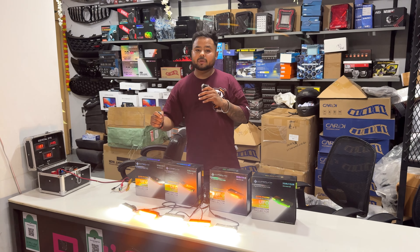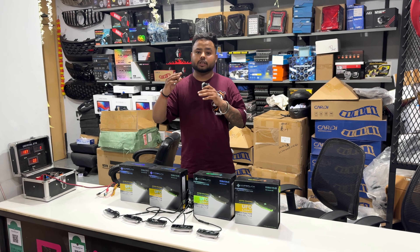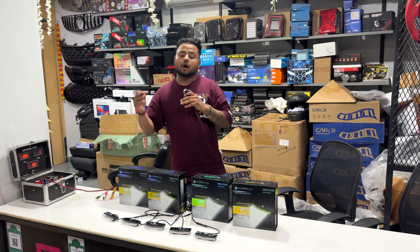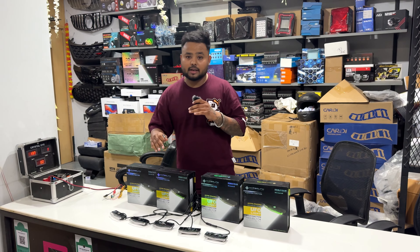The white color is 6000 Kelvin crisp white, and the orange color is 3000 Kelvin warm yellow. You also get a one year replacement warranty with this product.